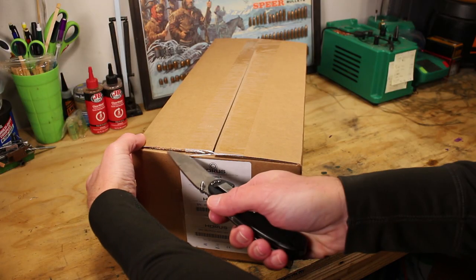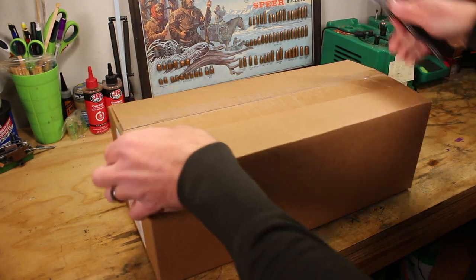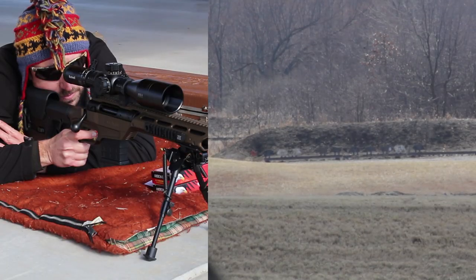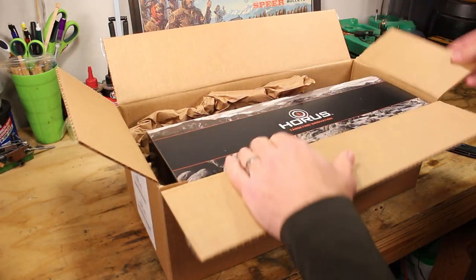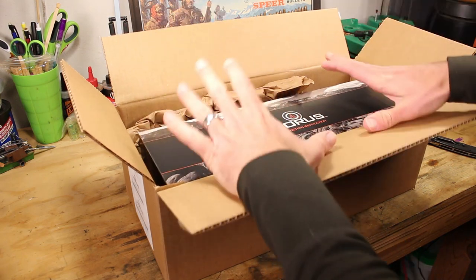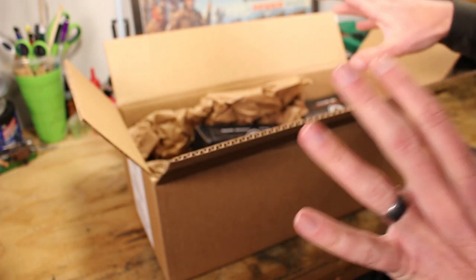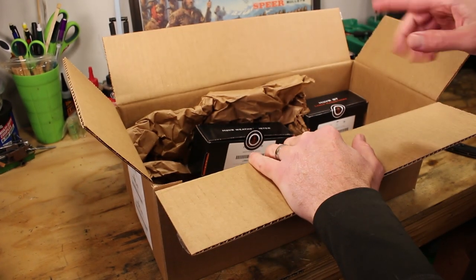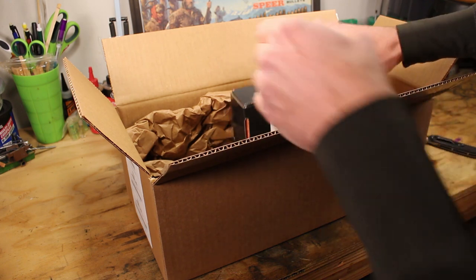Thanks to Horus for sending this out — they knew I had tested some of their reticles and other scopes in the past. If you want to check out my Tremor 3 video to see how it works in the real world, I'll put a link around here. So first off, here is the scope. This is a special package you can buy from Horus — it runs somewhere around fifteen hundred dollars for all three items. You get the scope, which I'm imagining is a very uprated one.